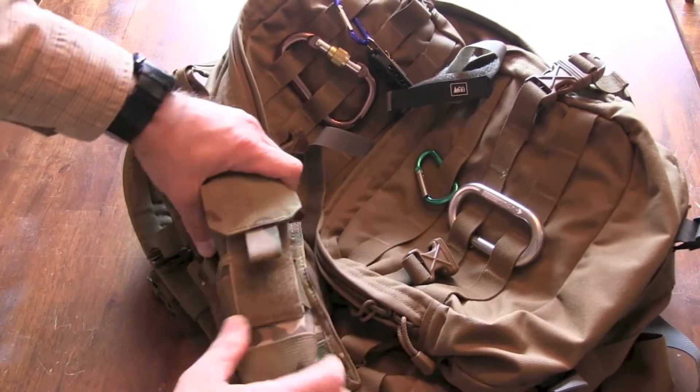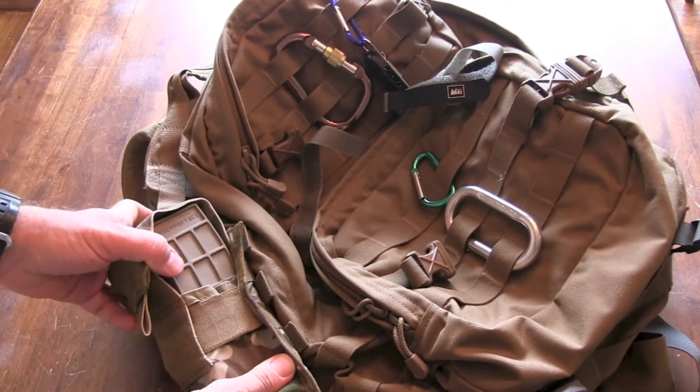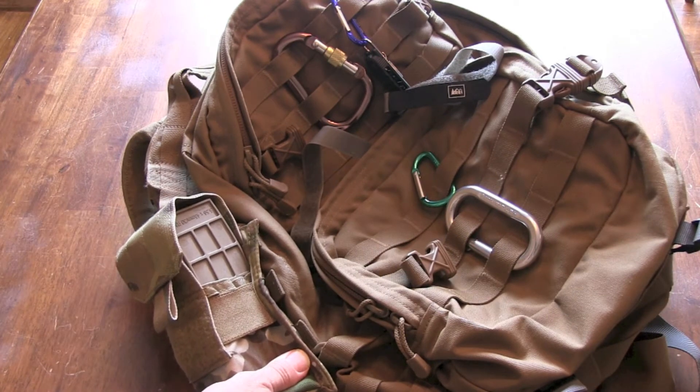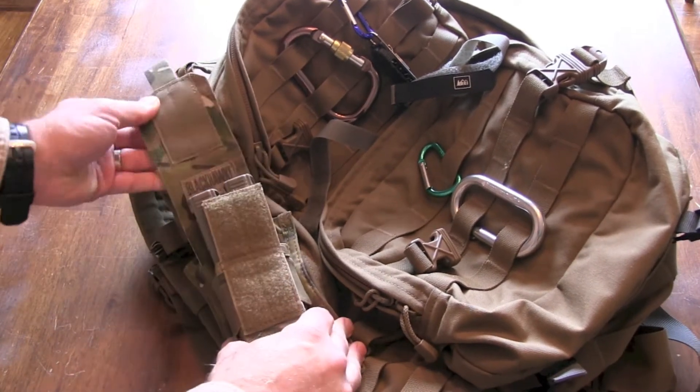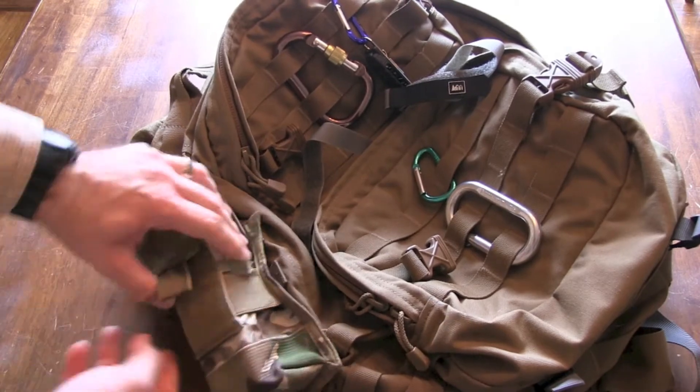I really, really like this pouch. In fact, I'd say it's one of my favorite magazine pouches, if not my favorite magazine pouch, and I'll tell you why in a minute. It's extremely durable and it also has elastic on the sides.